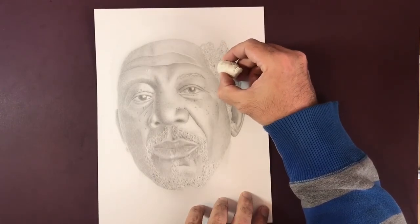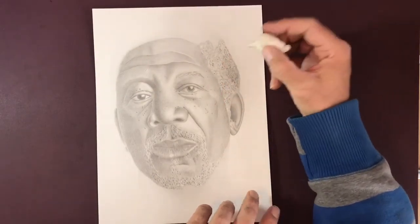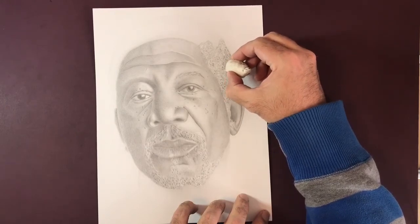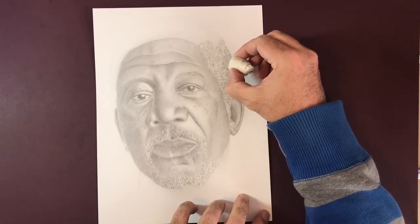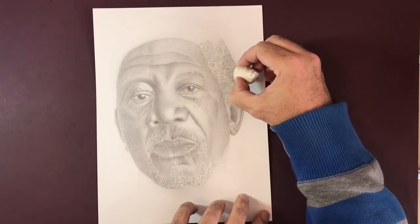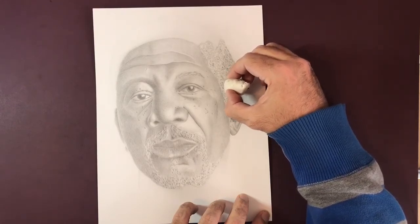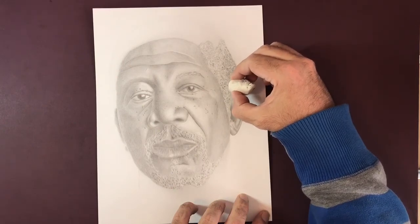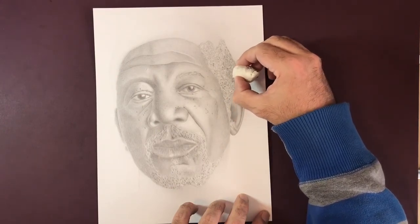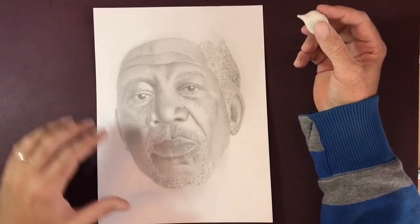I'm really just repeating that process. As I go around the head, I'm just going over and repeating — brushing, adding the value, making sure that my strokes are very, very light and in a random pattern. We don't want anything to look regimented or manufactured. Hair is none of those things. Even cut hair, you're going to get stray hairs and things that are just going to trick your mind into believing that what it's looking at is something realistic, as opposed to something fake and manufactured.